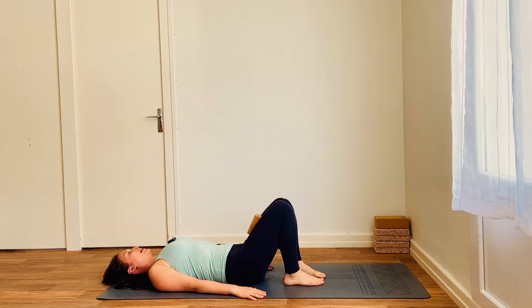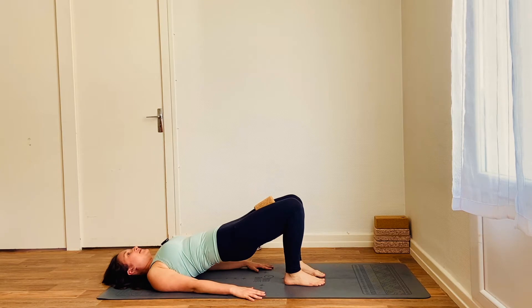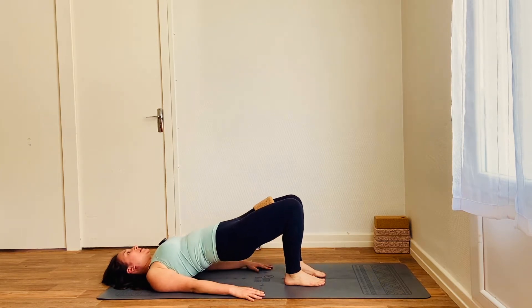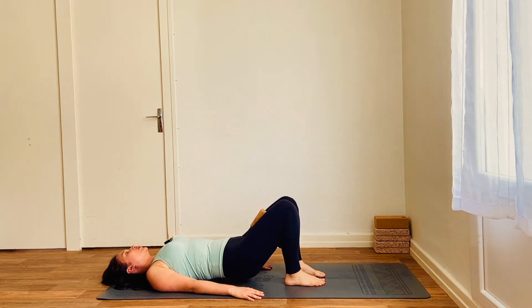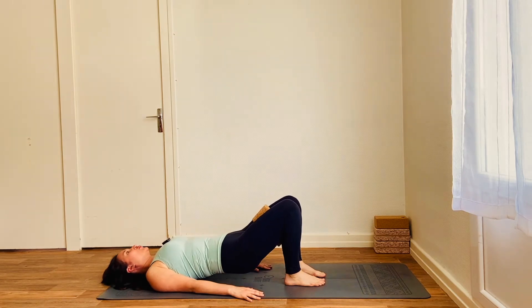Inhale to prepare. Exhale, belly to spine, imprint the lower back onto the mat and then inhale. Push into the floor with the feet and hands and use the glutes to lift the hips high. Exhale to lower. Inhale to lift and you're squeezing the brick the whole time in between the thighs. Let's go for 10. Go at your own pace, not too quick. You really want to feel that engagement in the glutes.